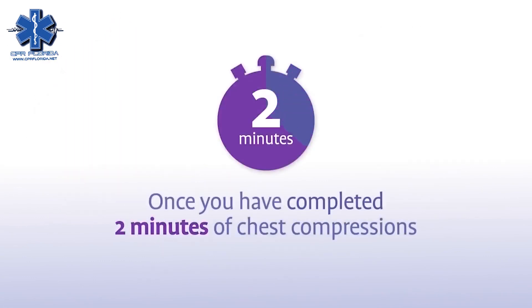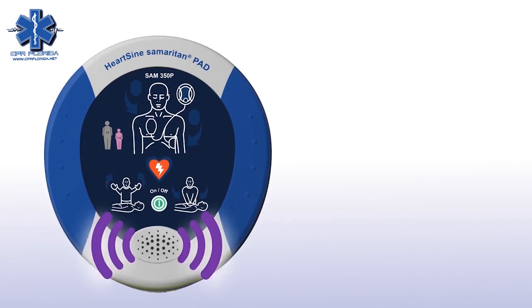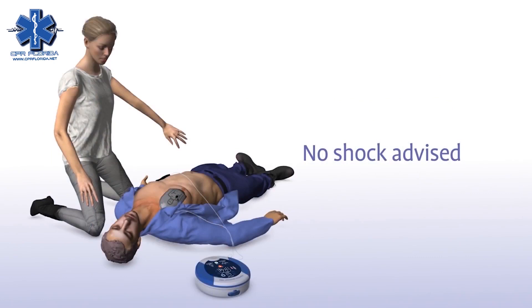Once you have completed two minutes of chest compressions, the Sam350P will prompt you to stop chest compressions and again assess the patient's heart rhythm. Sometimes no shock is needed in a life-saving situation, and the Samaritan PAD will tell you in that instance or advise you to continue to perform CPR.